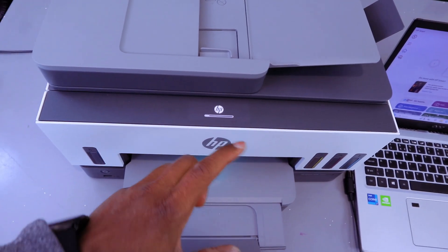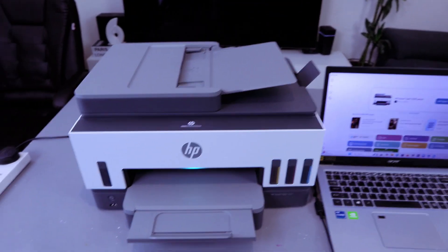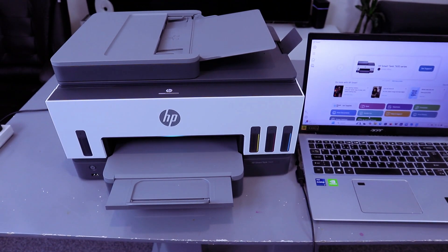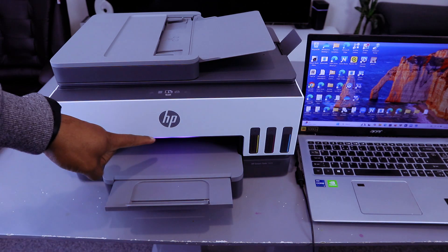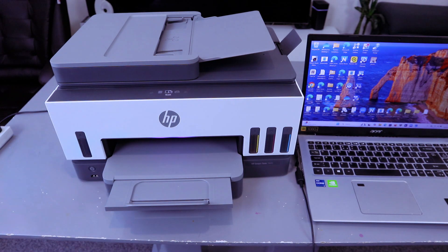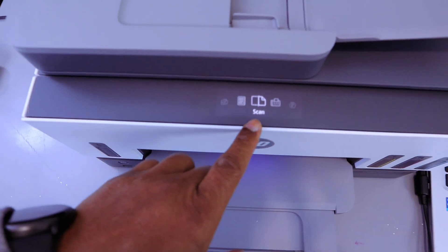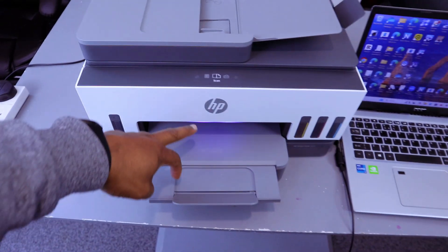It will update to the end and show you the menu. Once the update is done, you can see it has changed to purple color. After each scan it will go back to the menu. This purple color signifies that the printer is not connected to the network.